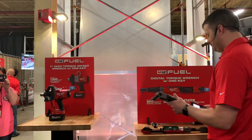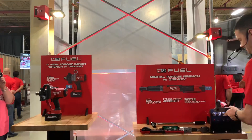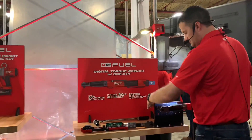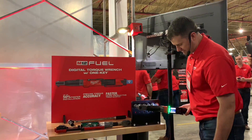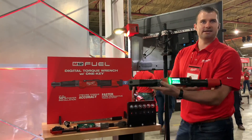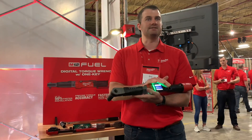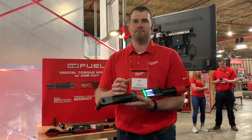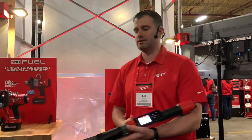Let's do a quick demo. It's set for 60 foot-pounds. I ran it down to 46, then finished the rest of the way — I'm at 66. So plus or minus 10% is usually what we see, and that's how this is set up. But you can also adjust it so you want to be at least 60 plus 10%, plus 20%, whatever you want.